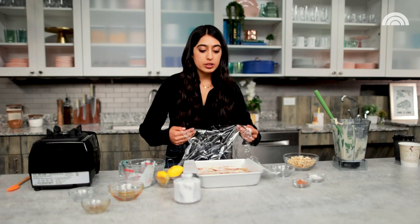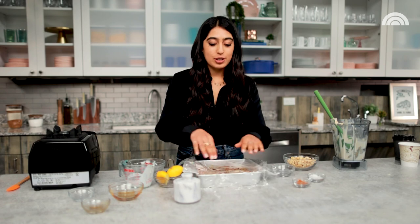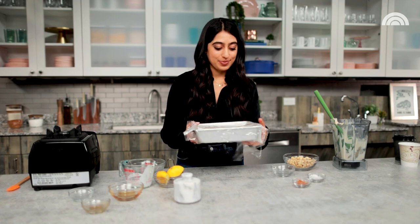Now we have to wait a little bit — we're gonna put this in the freezer for five hours, but I promise it is going to be worth it. I'm just gonna cover it with some plastic wrap so it's protected, and then it goes into the freezer for its journey.